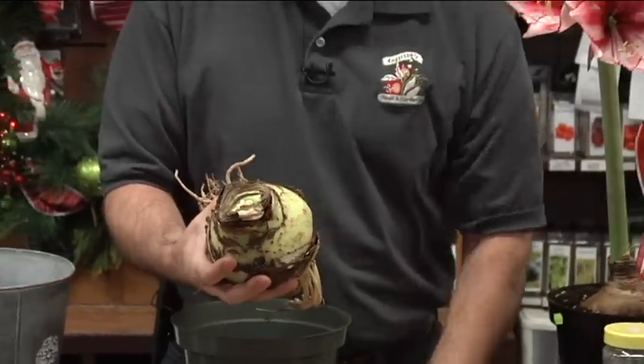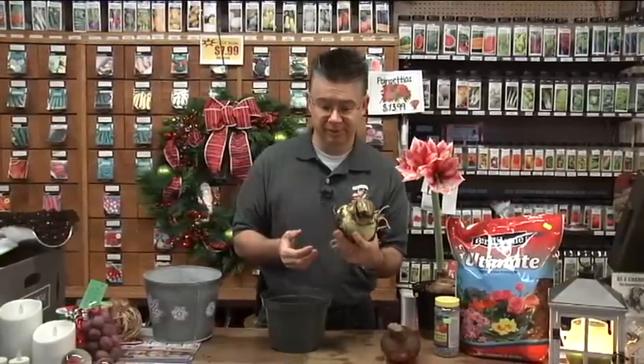The jumbos will produce at least three flower stems with four to six flowers on them, and in most cases they'll produce four stems. It's not unusual to have 16 to 20 flowers off of one bulb that size.